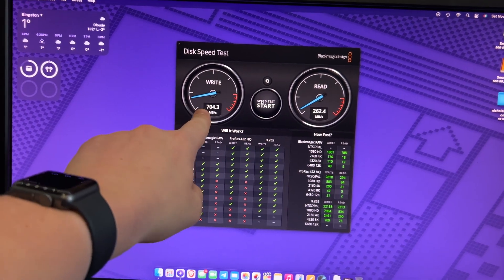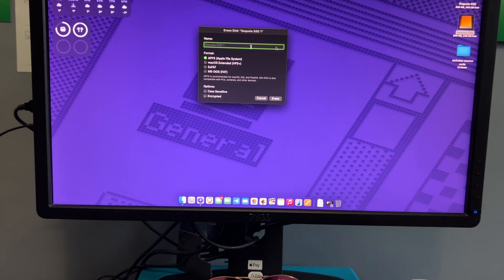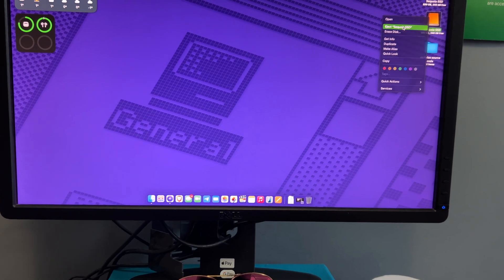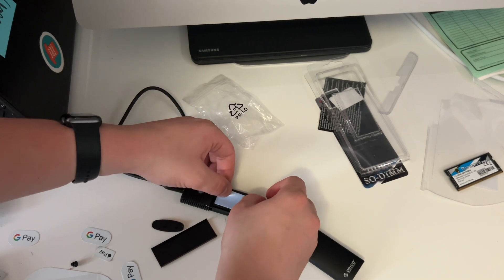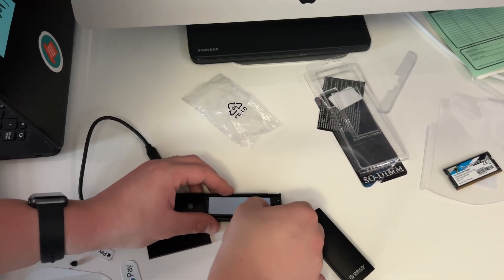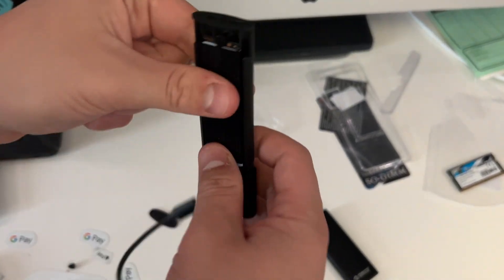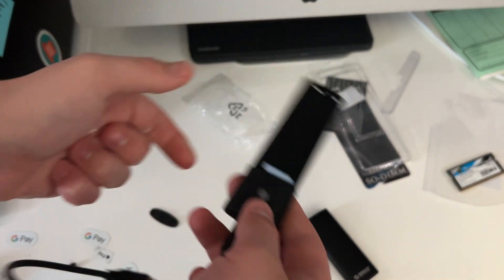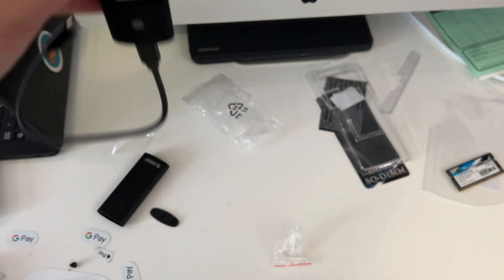It did the speed test a second time — this is much better. But this thing is on fire, I need to eject it right now. I'm going to put the heat spreader on it. I'm going to use this little heat spreader it comes with, put it over the SSD just like that — perfectly sized. I'm going to do another speed test with just the heat spreader on and see if that makes it any better.